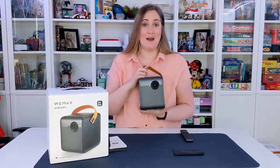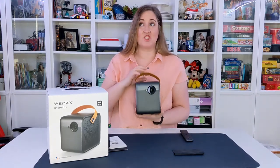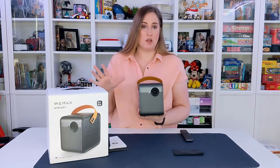This is the WeMax Dice — it is a portable projector and it is fantastic. It has 1080p high definition video quality and built-in 2x5 watt speakers.